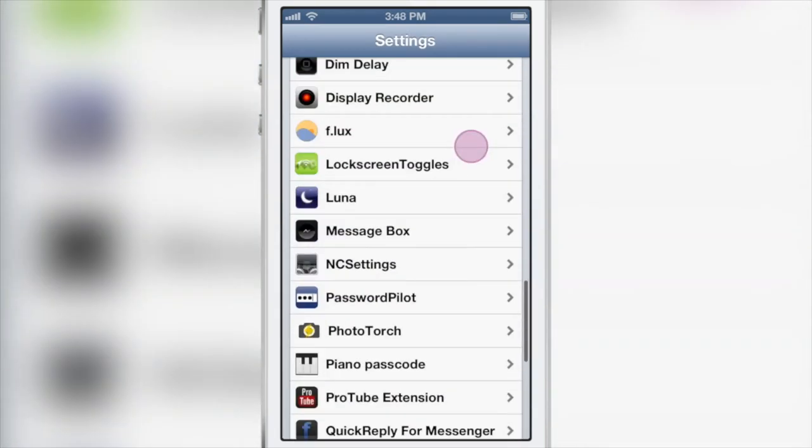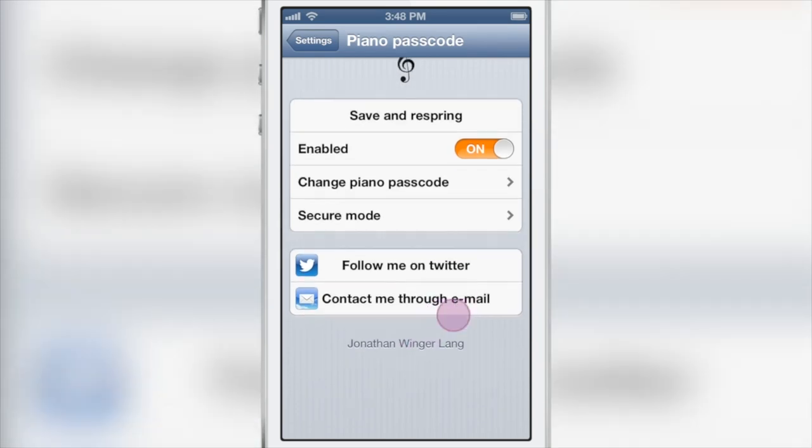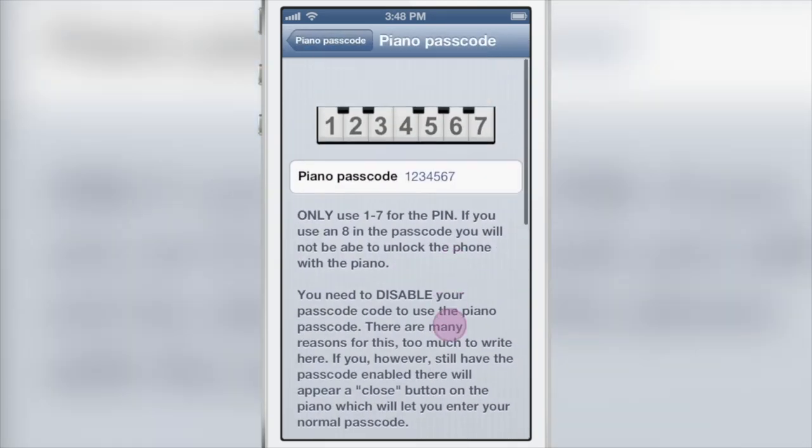You can actually set all this up in the preference panel in the settings app for Piano Passcode. You can see it right here. You have a few options: there's the kill switch to enable or disable, just like that. You also have your option to save and respring — anytime you change any options in here you want to respring.